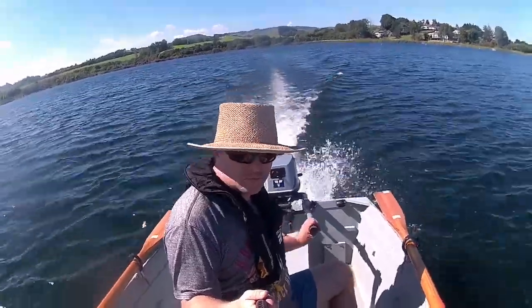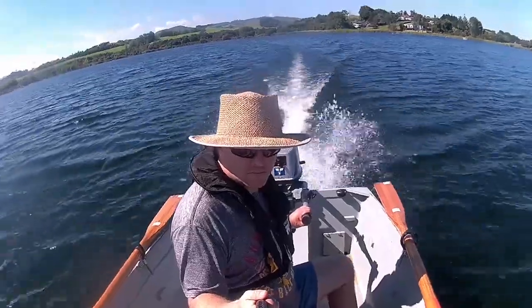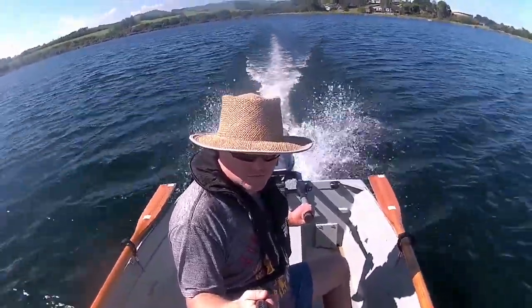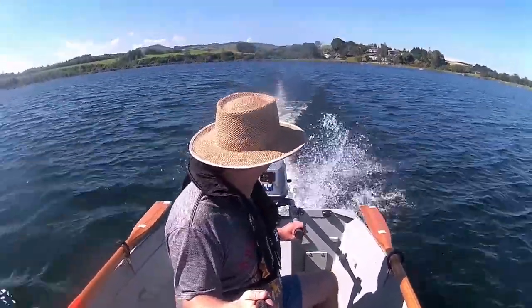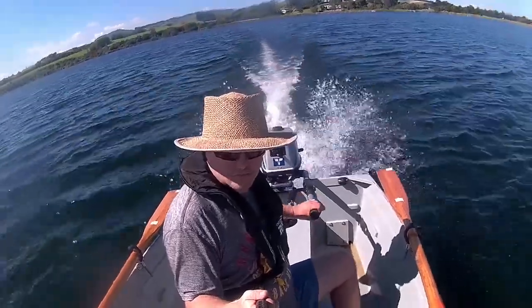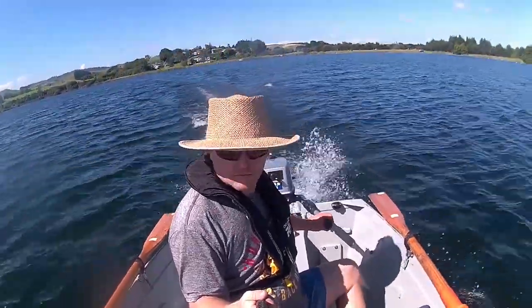One downside of the trim tab is that it has reduced the boat's top speed from 15.8 knots down to about 14 knots. However this was to be expected and I'm still very happy with the boat's top speed. And since I intend to spend most of my time cruising at around 10 to 11 knots, the gains made at these speeds are well worth the slight drop in top speed.